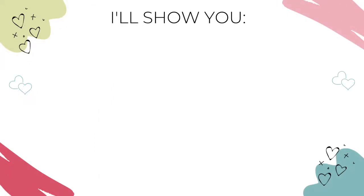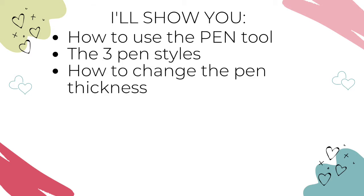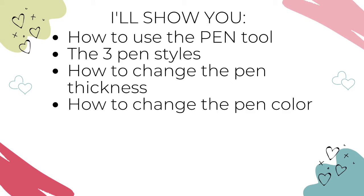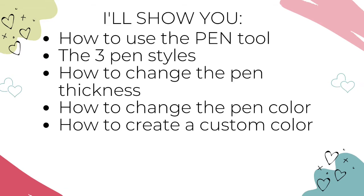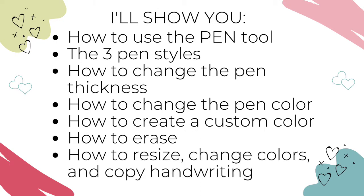I'm going to demonstrate how to use the pen tool. We'll go through the three different pen styles in GoodNotes, how to change the pen thickness, how to change the pen color, and how to create custom colors. We'll go through how to erase, and finally I'll show you how to resize, change colors, copy handwriting, and a few other tricks in GoodNotes 5.